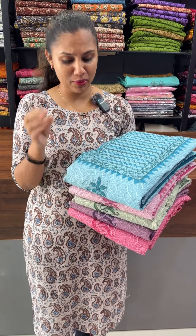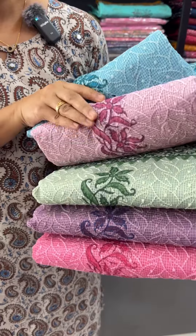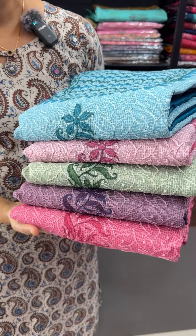In this fabric, there are beautiful sets. There are 5 beautiful colors available in this fabric.